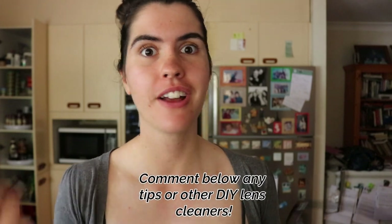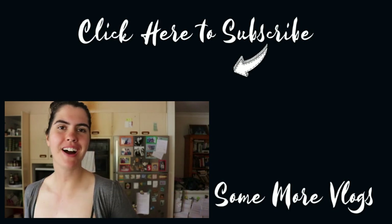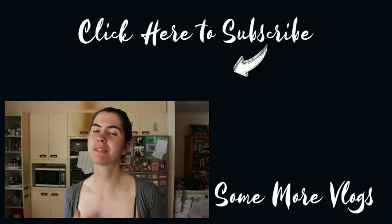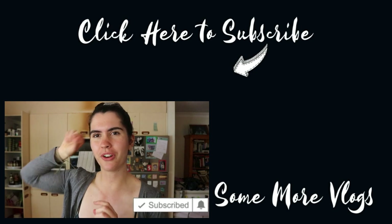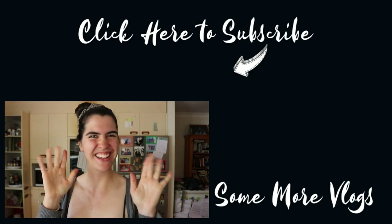If you liked this video, please give it a thumbs up, and if you have any more tips or suggestions on other eyeglasses cleaners you've made yourself, please share them in the comments below. Today's comment of the day goes to Nancy Plants — thank you for your lovely comment on my turmeric hair video. Feel free to check out more DIY videos in my playlist, subscribe, and hit the bell button for future videos. Hope you guys have a wonderful day — I'll see you in my next video, bye!